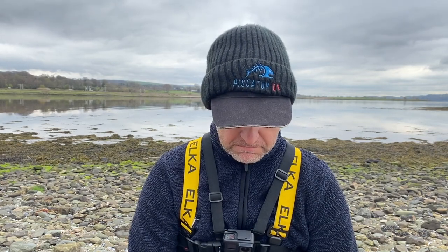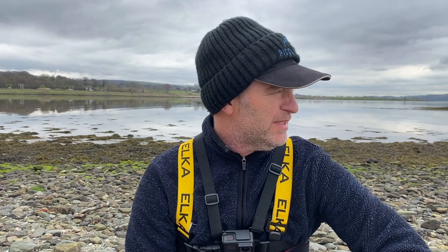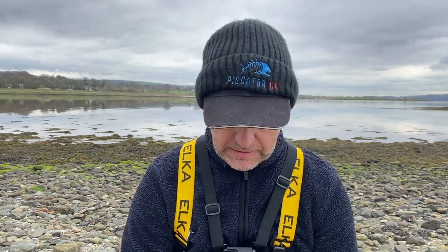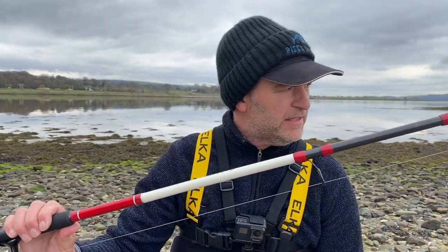Piscator. Hey everyone and welcome to Piscator UK. You join me back on the shore this afternoon and I'm going to be chasing sea trout again. It's a lovely afternoon, the water conditions are a bit calm, almost like a mirror in some places, and I'm going with my trusted bombarda setup.